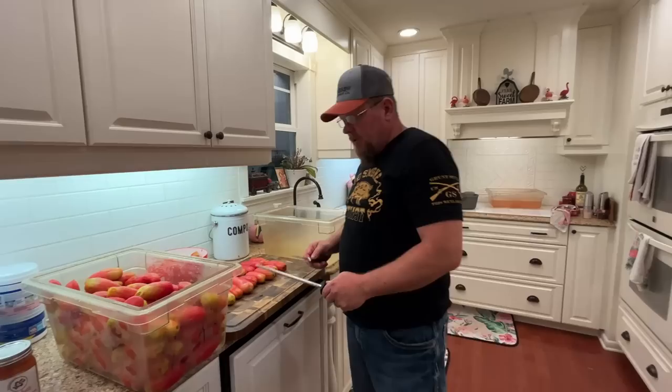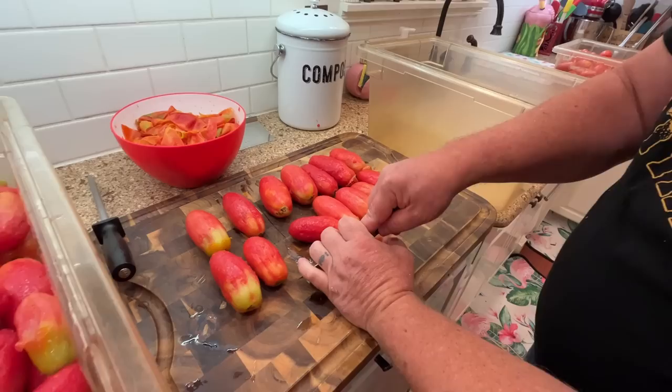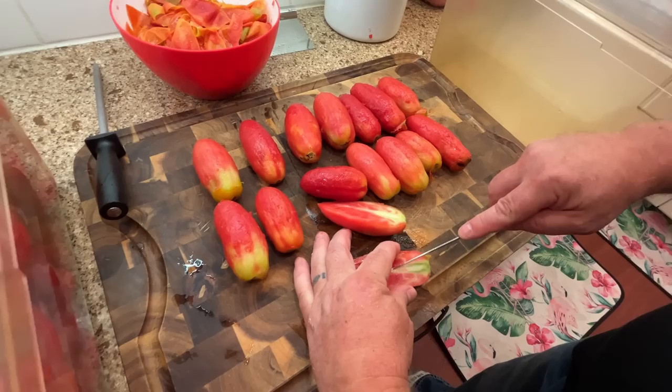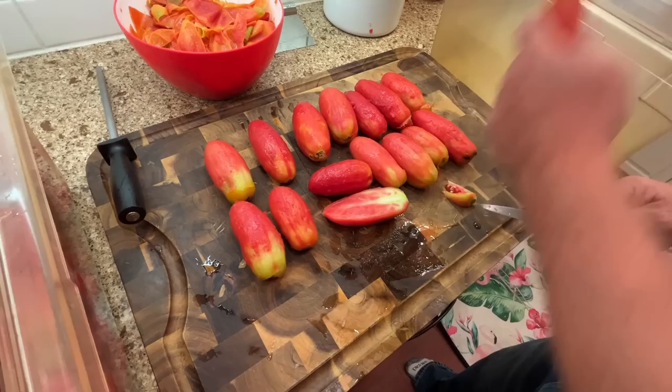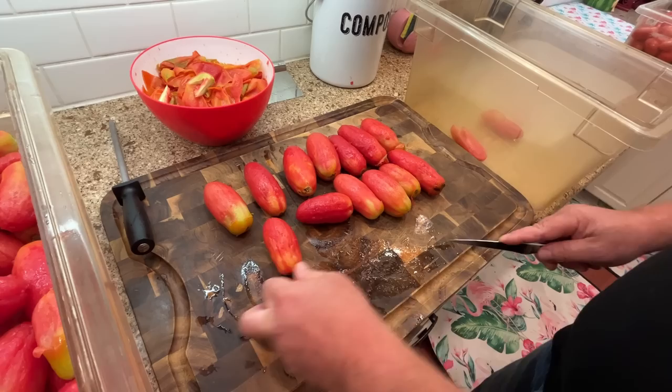Now that we've got a bunch of beautifully skinned sauce tomatoes, we need to get the undesirable portion out. Take the tomato, lay it lengthwise, and just cut it right down the middle. Then we're going to take our blade and cut that little piece out right there — that goes in the sauce bucket. The cores and ends go to the chickens.